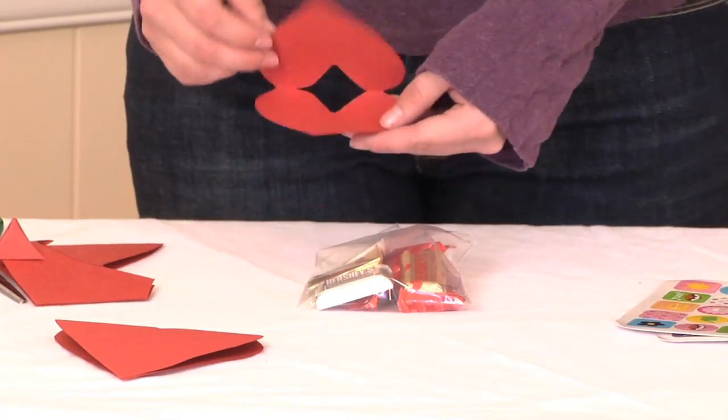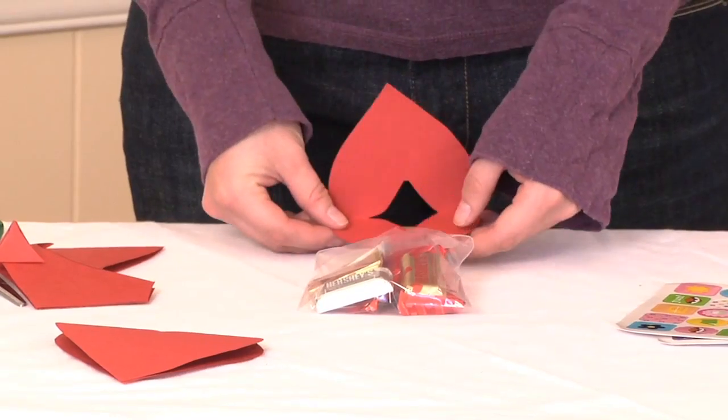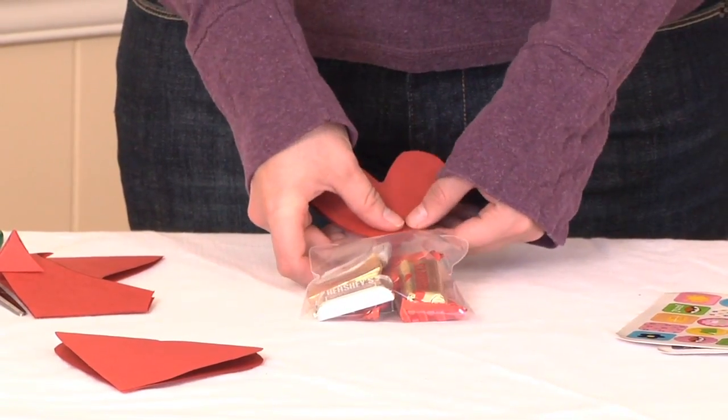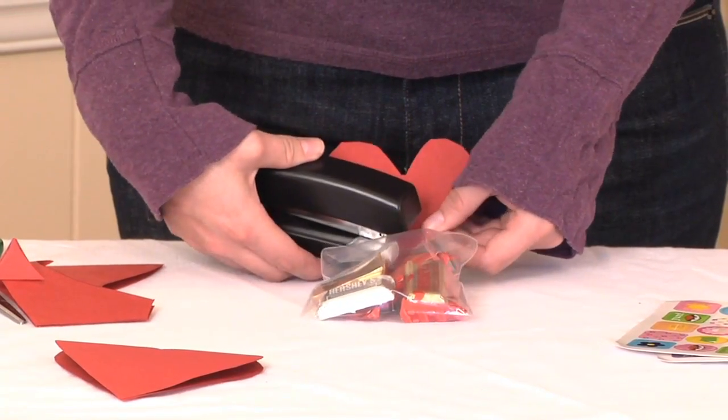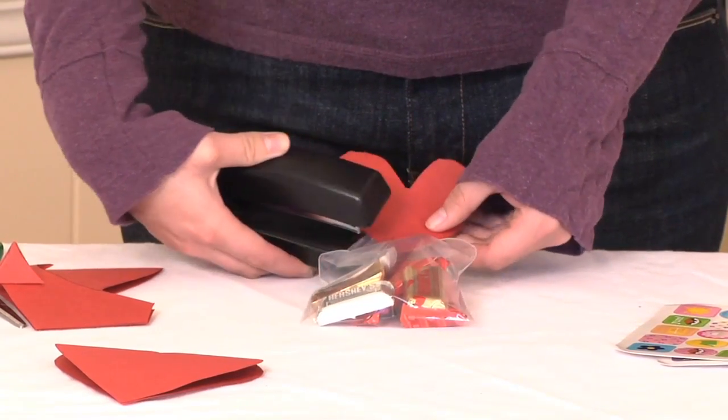Then we're going to take our heart and put one fold on one side and the other on the other. I'm going to staple and secure the heart on there.